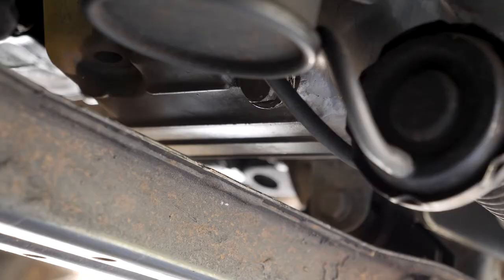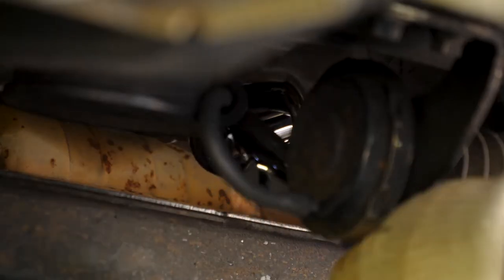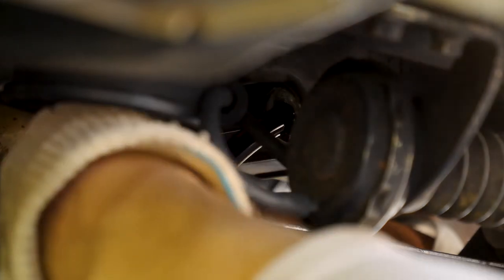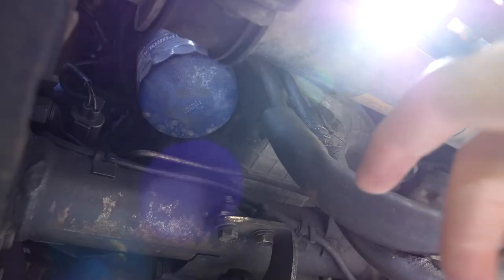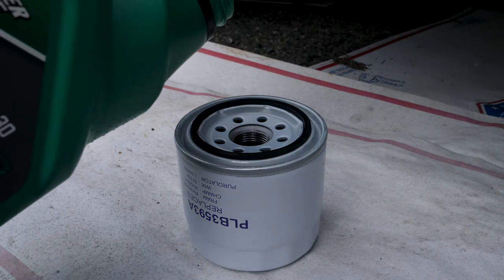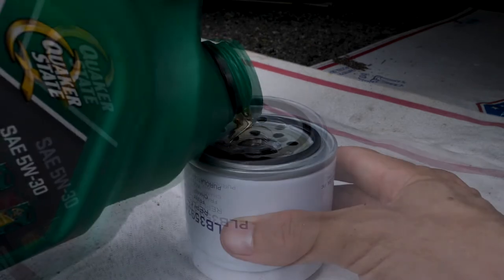Now I'm going to drain the oil by removing the oil pan drain plug. While I'm under the car, I'm also going to replace the oil filter. Before I put the new engine oil filter in, I'm going to fill it with some oil.